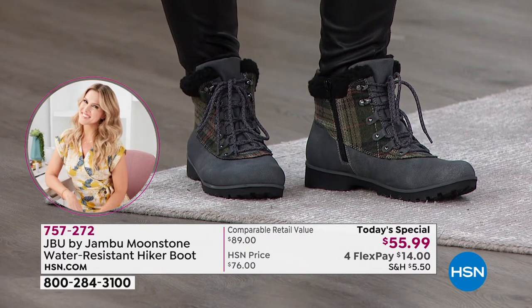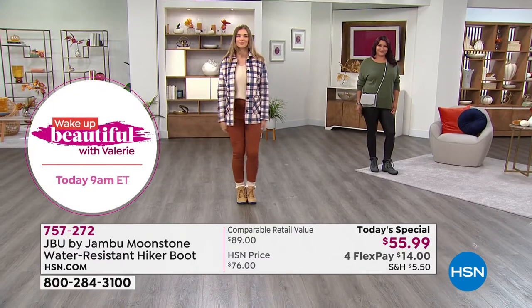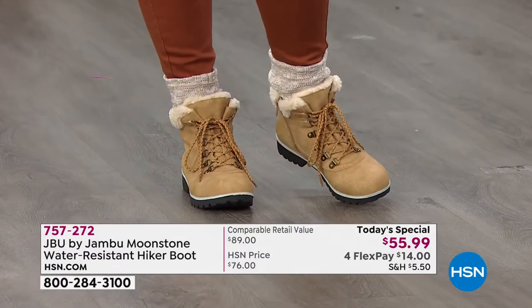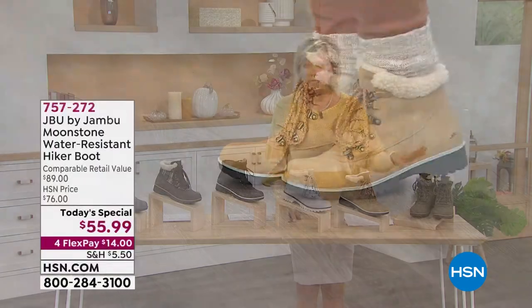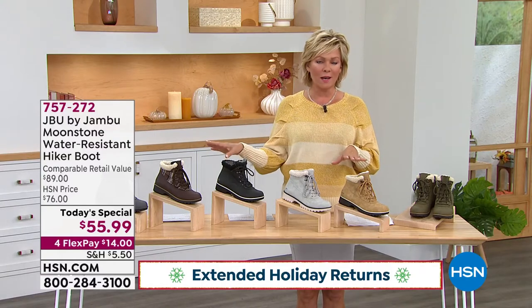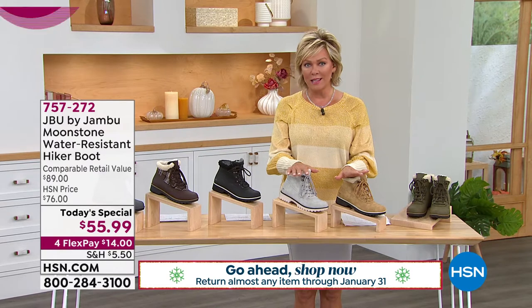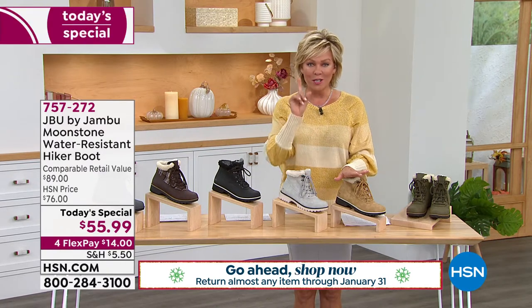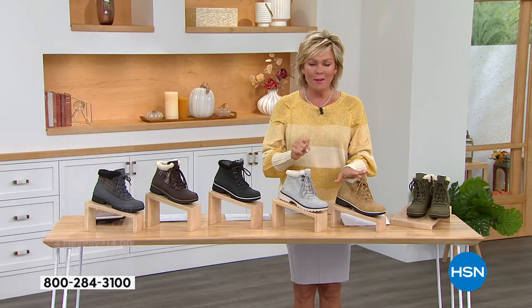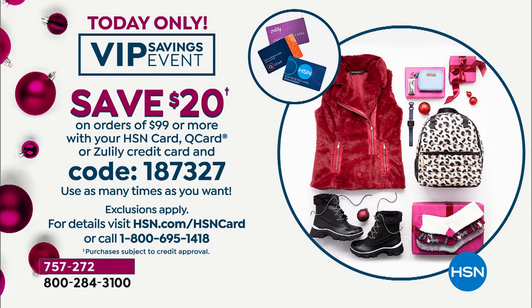Get this home for $14 on FlexPay. Keep in mind there are extended returns through the end of January. There's also a big VIP savings event today — get your HSN VIP card because there's a coupon code. If you put in coupon code 187327 and get to $99 in your basket, you'll get $20 right back.